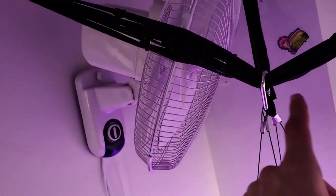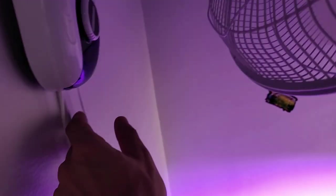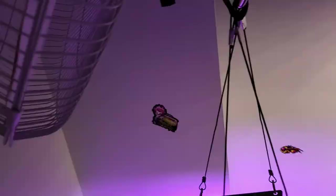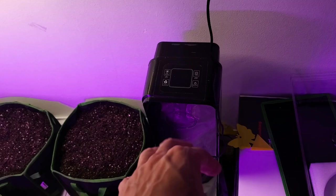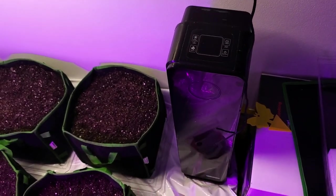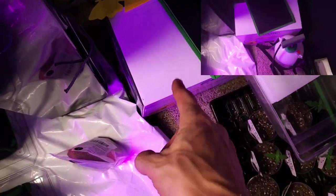Let's grab our crimson clover and get going. This fan is no longer going to be able to oscillate because of the trellis net in the way. I'll get another fan down here to blow the other direction. We also have an air purifier — UV kills anything in the air, which is good because I'm growing mushrooms in there.